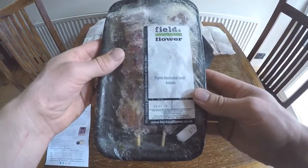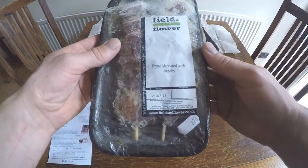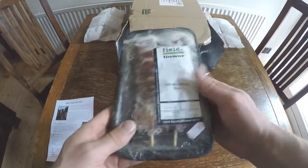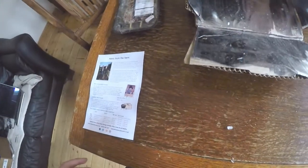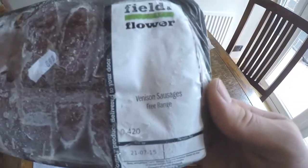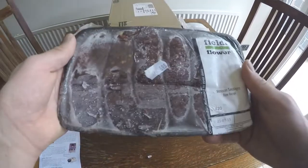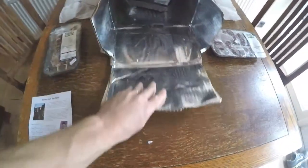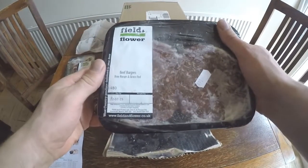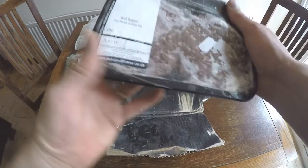Next we have venison sausages, and then beef burgers from free-range, grass-fed cows.